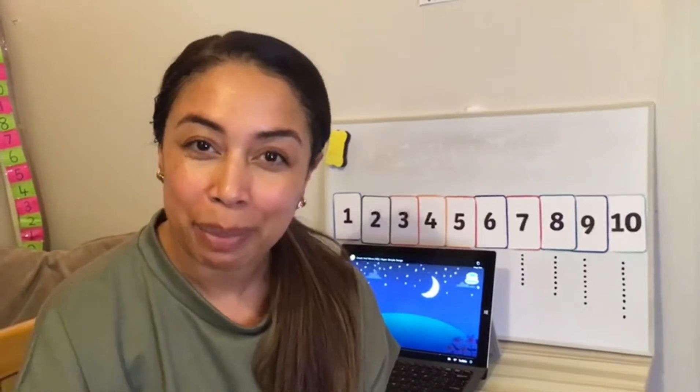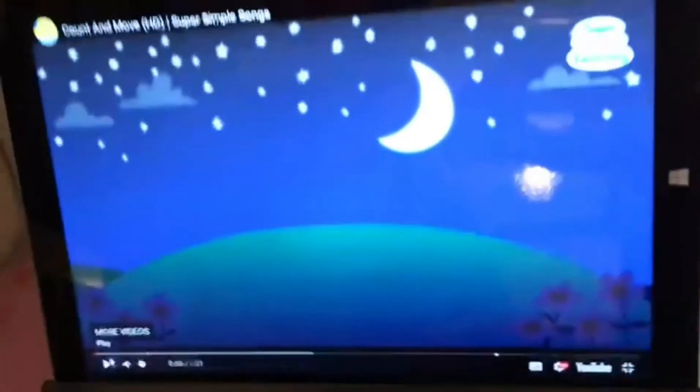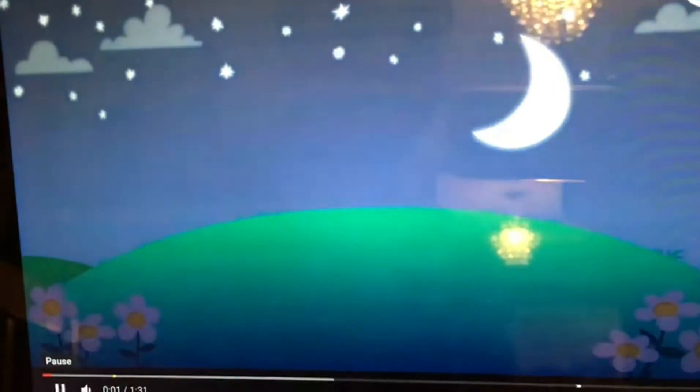Are you ready to do your maths warm-up? Come on over and see what I've got for you. You need to stand up for this activity and say the numbers in order while you're marching. Here we go.